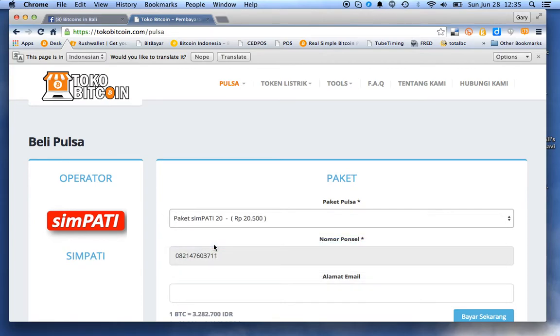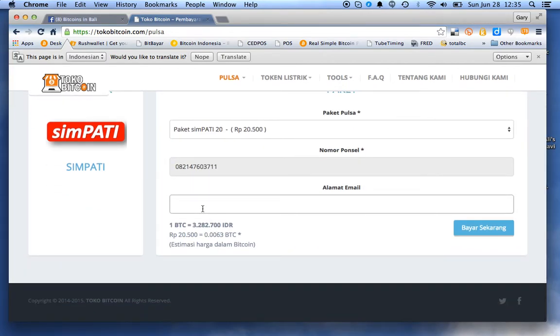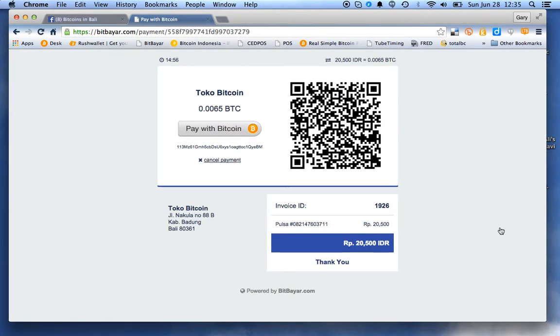I'll just put my email in here like so, hit pay now, pull out my wallet, scan the code, and hit send.